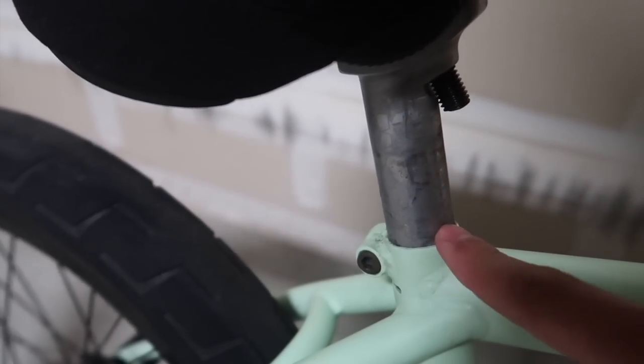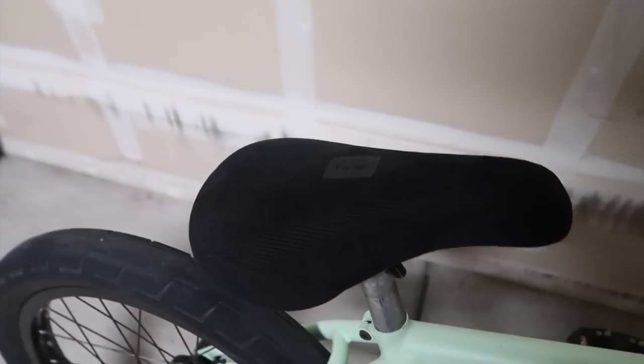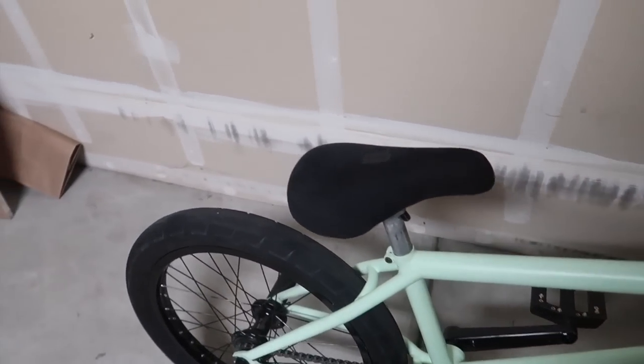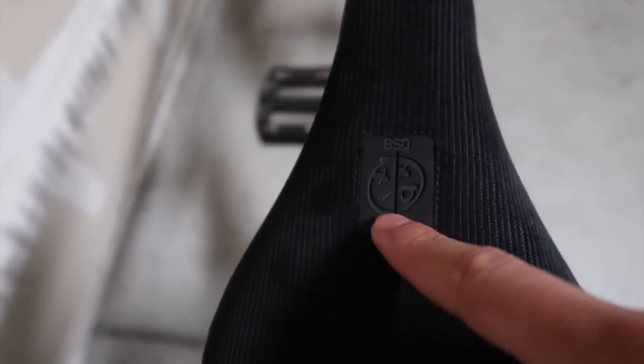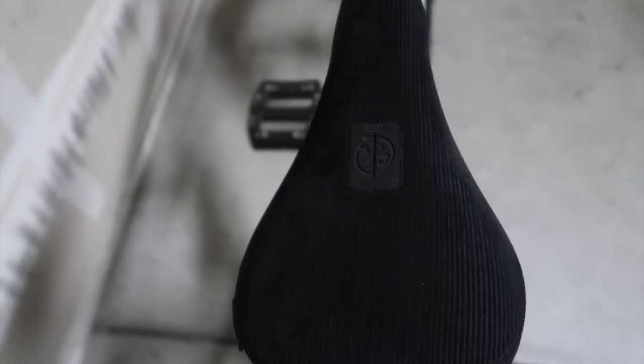Kink stump seat post — it's got this setup where the seat comes up through here, it's kind of cool. And last but not least, I got the BSD Jones seat in black. It's got this cool corduroy feel and it's got the acid wash face right here. Really really sexy.